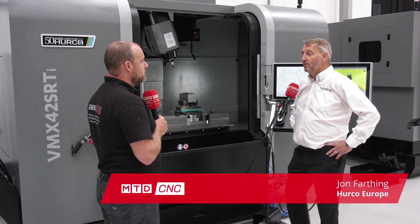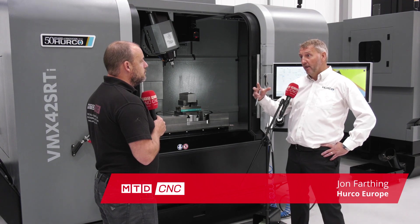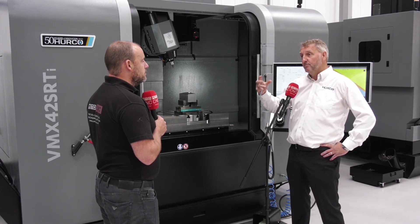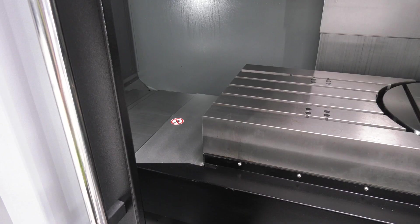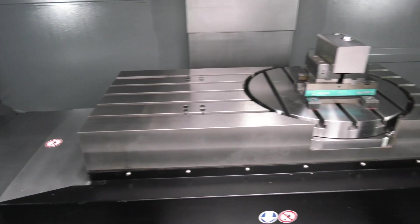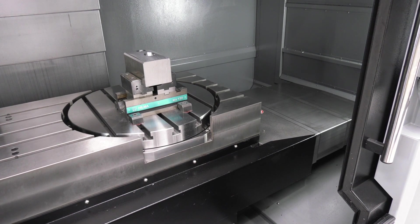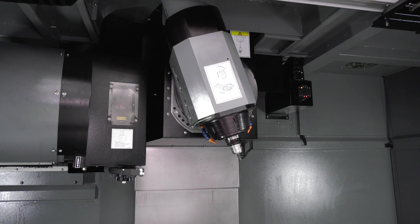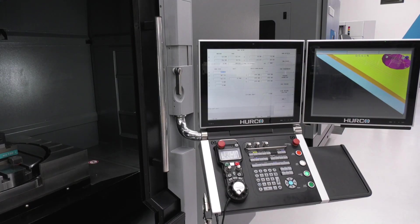It is very, very popular — we sell several five-axis machines and this is by far one of the most popular. The style of the machine and the axis movement make it a very versatile machine. It's a standard three-axis machine with 1066 by 610 by 610 travel, and then the swivel B axis brings in the five-axis capability, giving you 610mm diameter by about 410mm high.